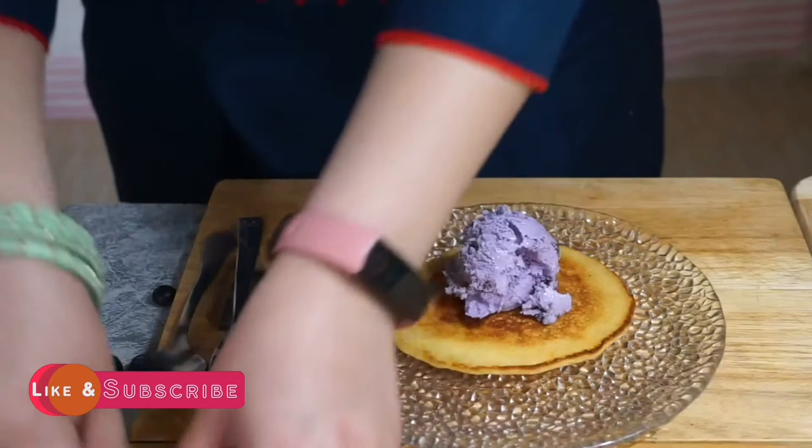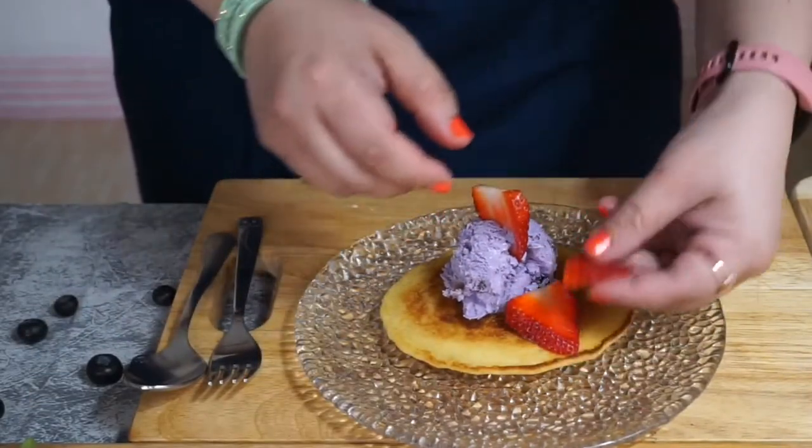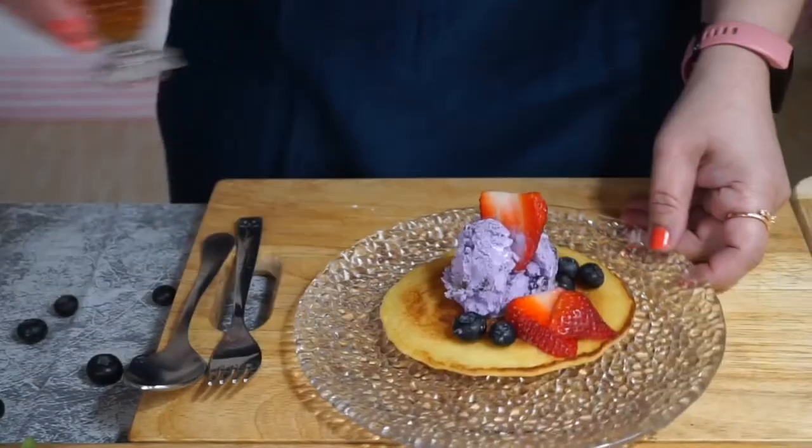Blackcurrant ice cream, some strawberries, some blueberries.